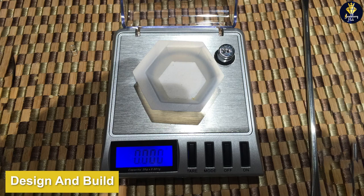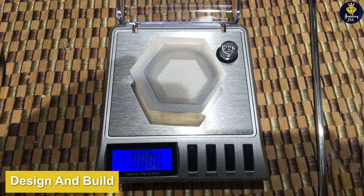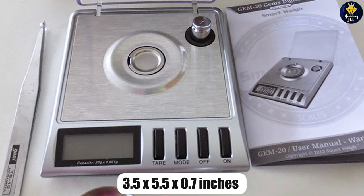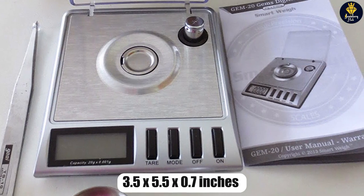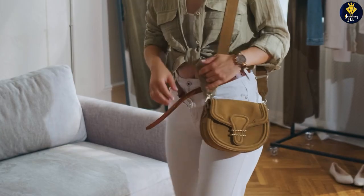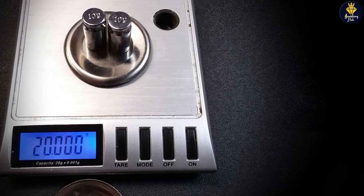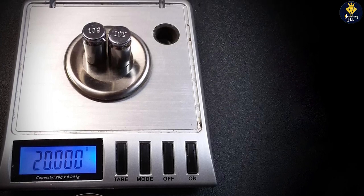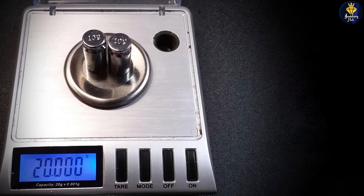The SmartWay GEM20 is a compact and portable jewelry scale that is designed for easy use. It measures 3.5 x 5.5 x 0.7 inches and weighs just over 4 ounces, making it easy to carry with you wherever you go. The scale is made of high-quality materials and has a sleek, modern design that is sure to complement any jewelry-making or precious metal-weighing setup.